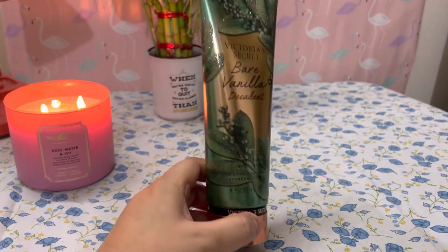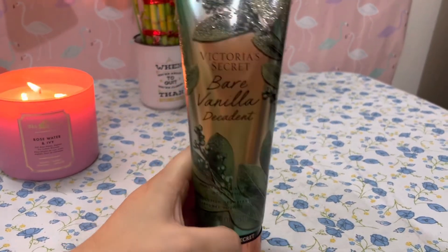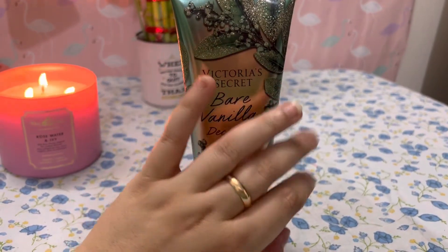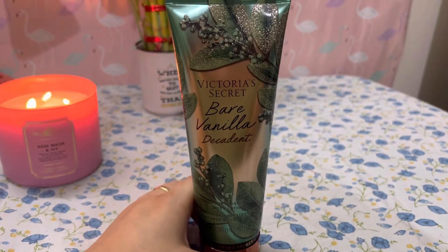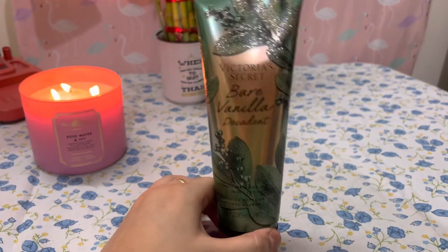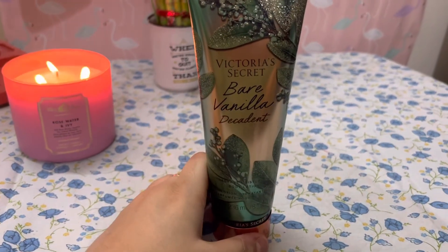First of all, can we please appreciate the packaging of Victoria's Secret — how beautiful it looks! See this golden look in the front and these shimmering details. This is a typical Victoria's Secret aesthetic.